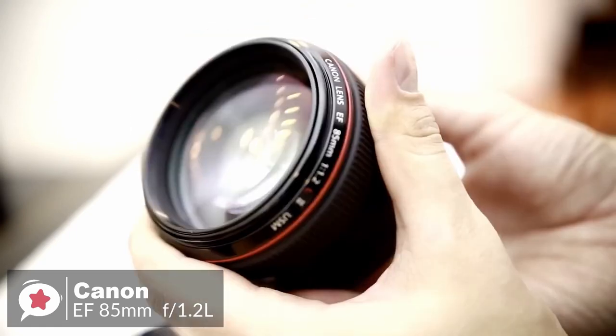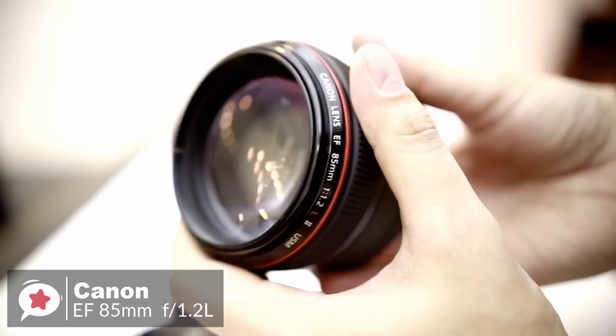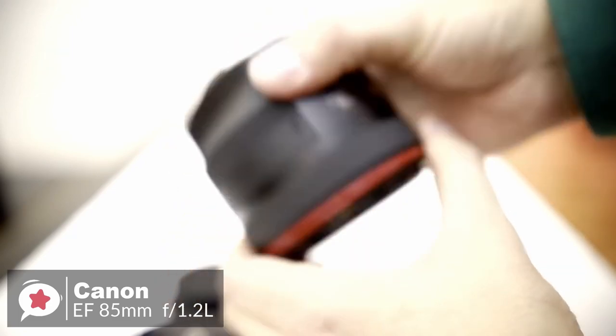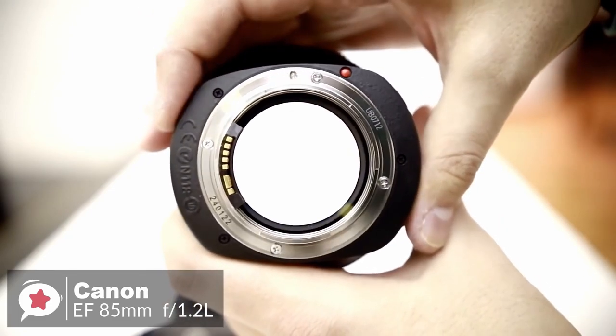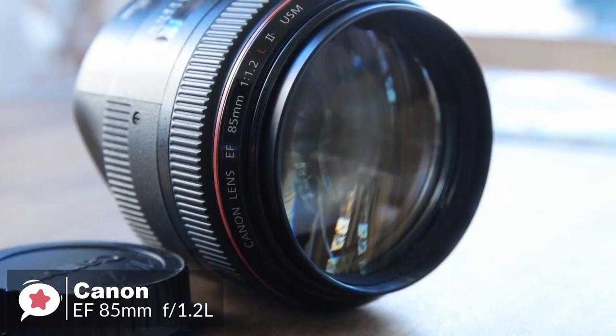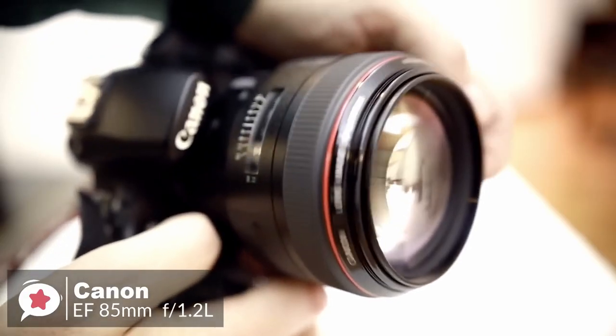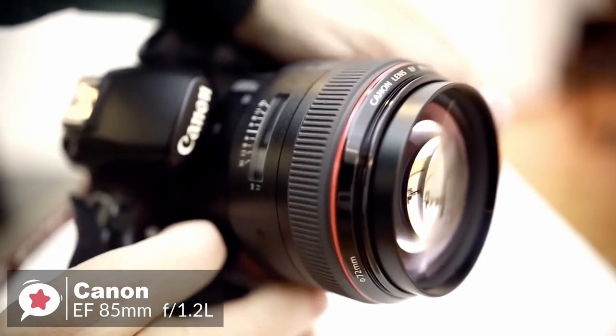Design-wise, the size and weight of this lens are striking, especially when compared to other 85mm lenses. There is a lot of glass contained within due to the fast maximum aperture, which makes it tip the scales at 1,025 grams. The lens is all metal and can definitely survive some drops and hits.